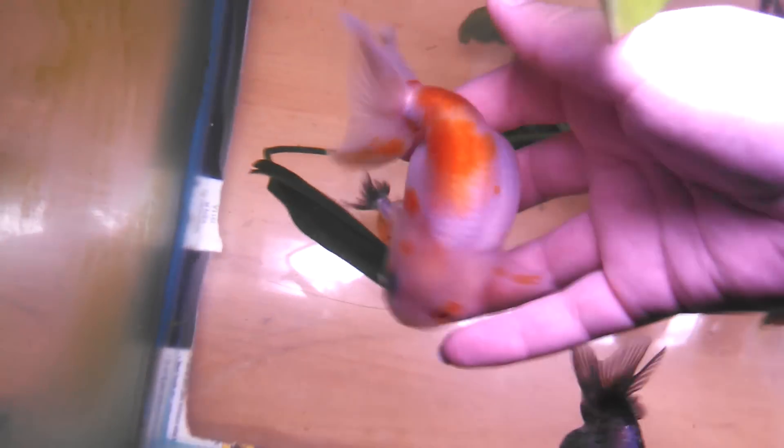Let me show you what it looks like from the side. It's just really gentle — she's not hurt. She swims away and hopefully will be harassed less by the male.